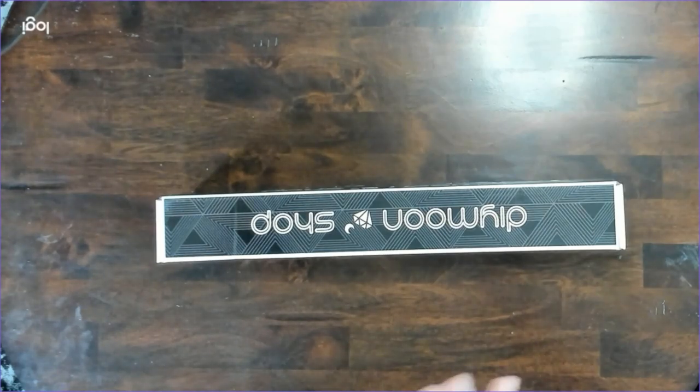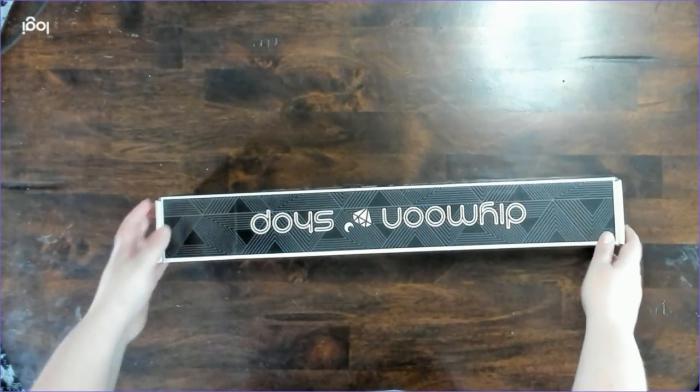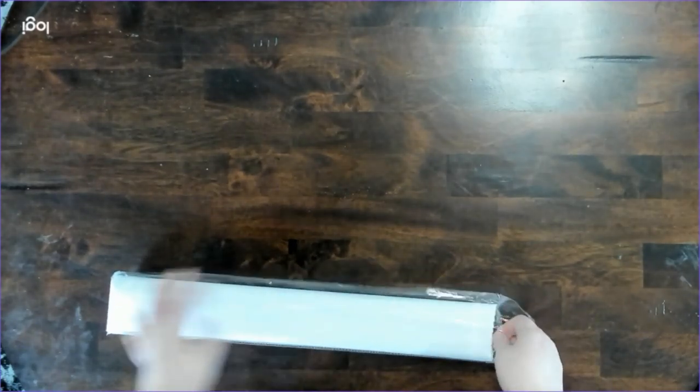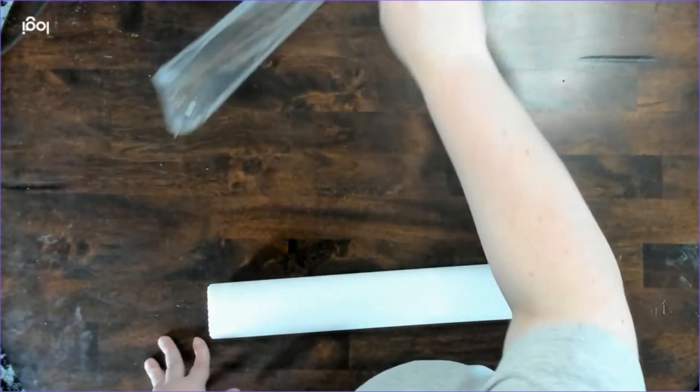My first one is actually going to be Mononoke from Civil Art. It is 18 inches by 25.6 inches, or 45 centimeters by 64 centimeters. I got this one in round, and Princess Mononoke is one of my favorite movies of all time, along with Spirited Away, so I have a tendency to get a lot of diamond painting stuff from that movie. I was really excited when I found this one.